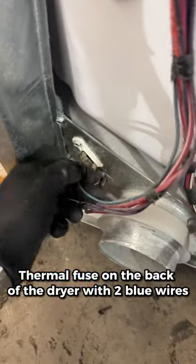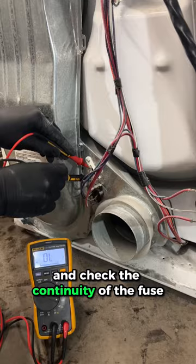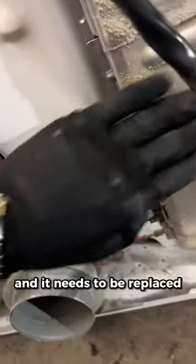I can almost guarantee it's the thermal fuse on the back of the dryer with two blue wires. Pull out a multimeter and check the continuity of the fuse. If it reads OL, that means open loop and it needs to be replaced.